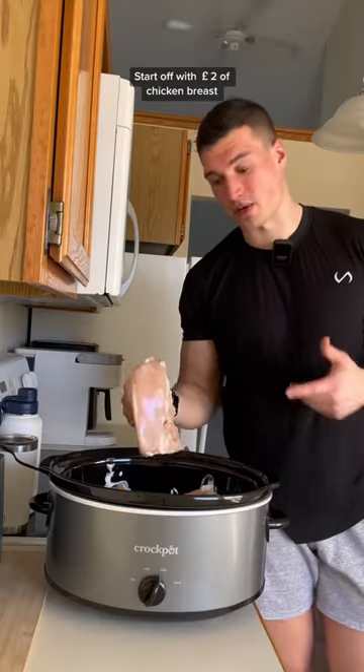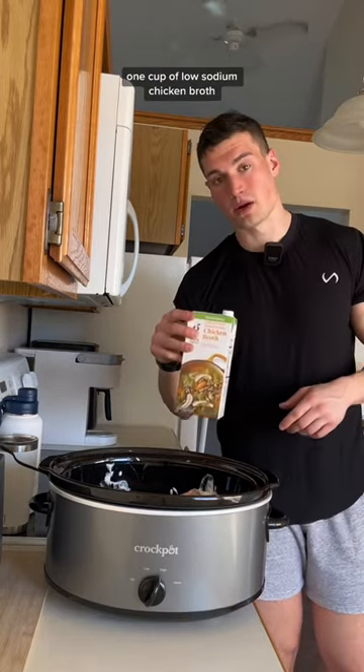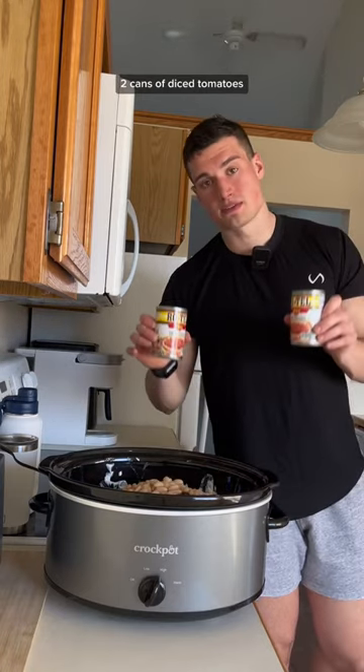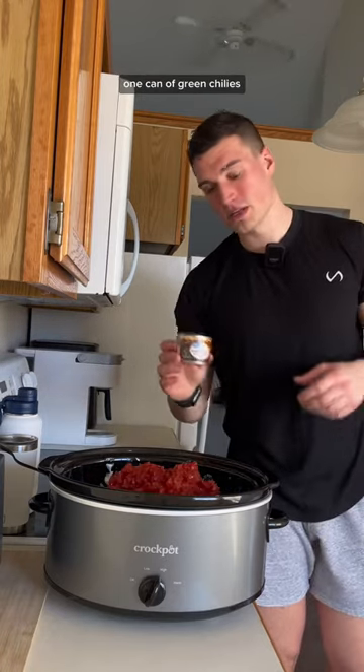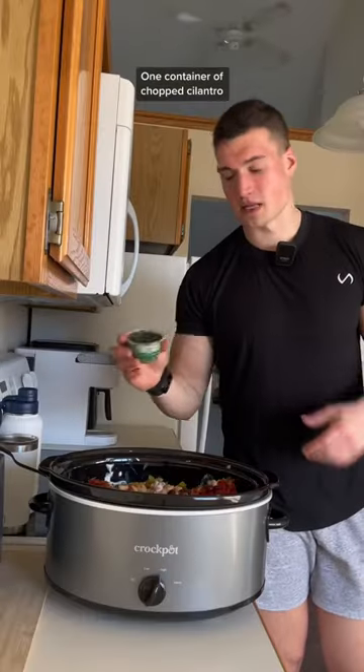Start off with two pounds of chicken breast, three-fourths cup of non-fat Greek yogurt, one cup of low-sodium chicken broth, one can of rinsed black beans, one can of rinsed white beans, two cans of diced tomatoes, one can of green chilies, one cup of frozen corn. Make sure to add all these seasonings listed, and one container of chopped cilantro.